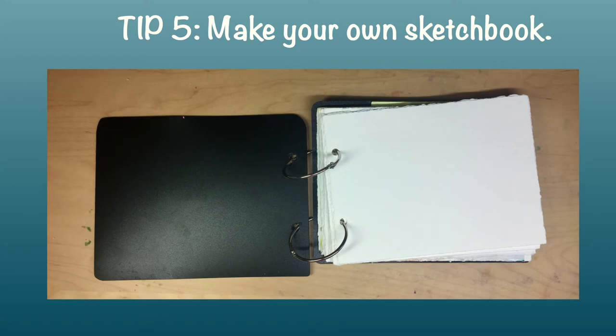Tip number five: make your own sketchbook. This was a game changer for me, and I really think it's probably the best way to conquer precious paper paralysis. If for no other reason, you can make your own sketchbook for pennies compared to what you would pay for a store-bought version. This was my first homemade sketchbook — made with five by seven sheets of watercolor paper, two book rings, and some leftover plastic from an old folder. I wanted to be able to remove a page if I goofed up, and to add more pages when I filled it.